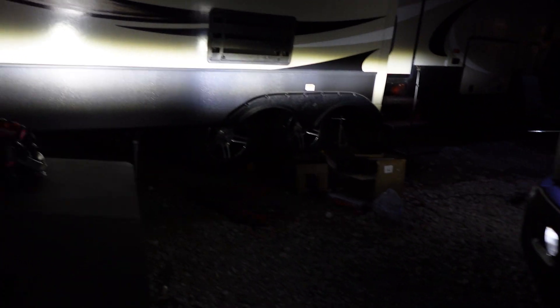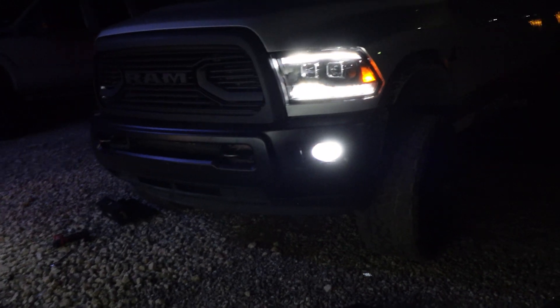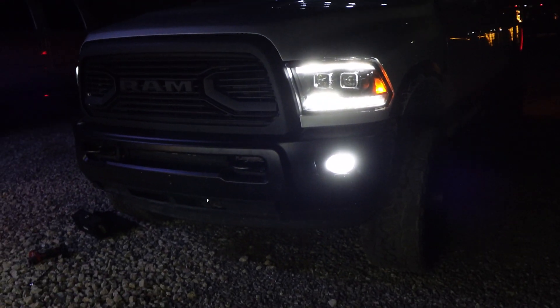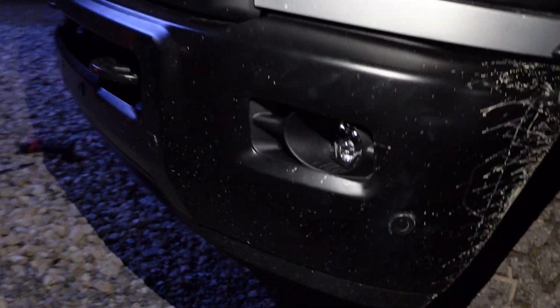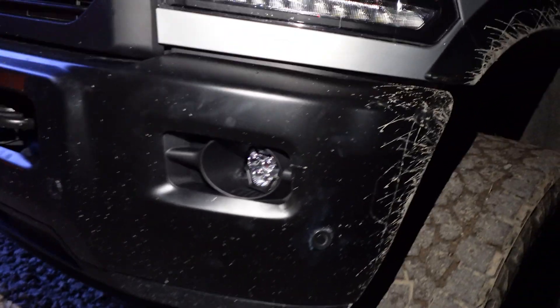All right guys, we got them in and they look good. They blend really nicely with the rest of the LEDs on the truck. And honestly, they're just super bright. We're probably going to run the truck down the road real quick just so we can really see the brightness difference. I am very pleased — I am very happy with how this has turned out. Other than the truck needing a bath, those look good.